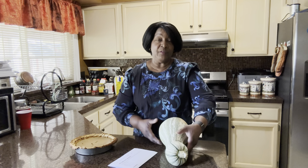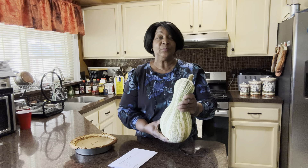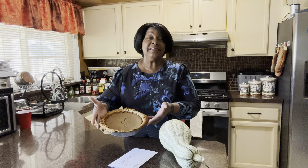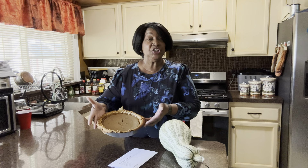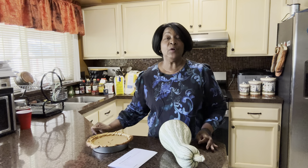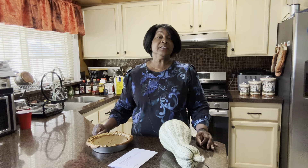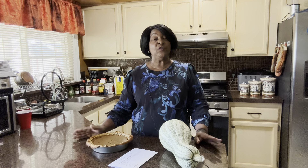It has been a journey going from the seed to this — this is the finished product: cushaw pie. As you can see, I actually have four pies that came from one cushaw.